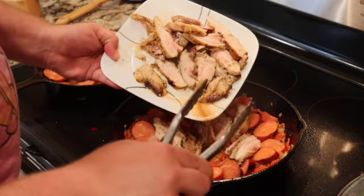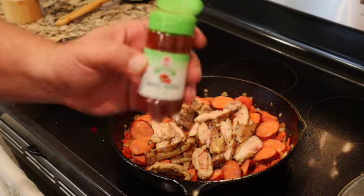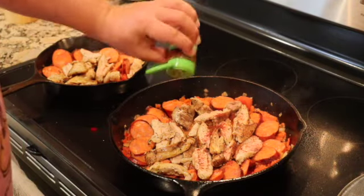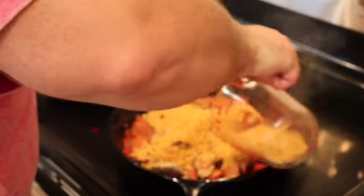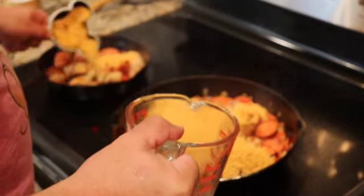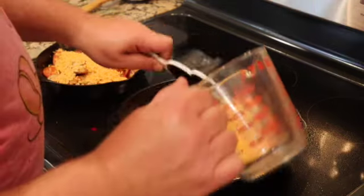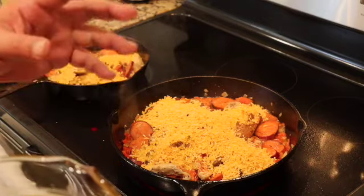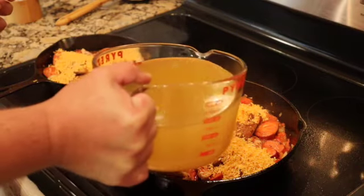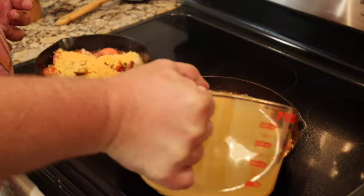At this point I add smoked paprika — not a ton, just enough for that bite. Now I'm going to add the rice. The rice is raw and I've seasoned it with paprika, garlic powder, and dried onion. For every cup of rice it's four and a half to five cups of liquid. I'm using a mixture of water, chicken stock, and fish stock, and we're going to cover this.